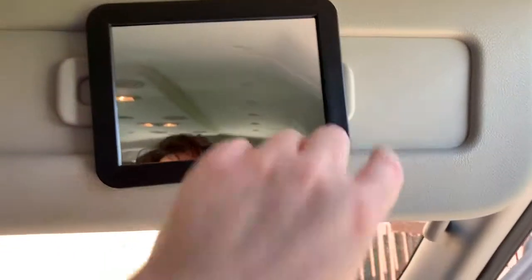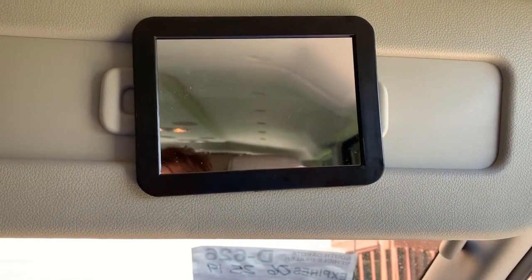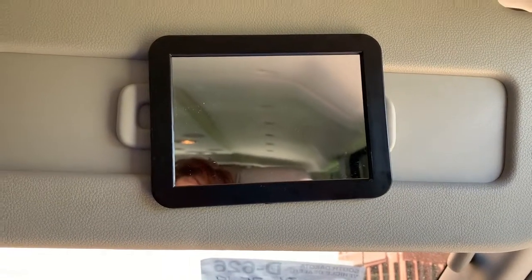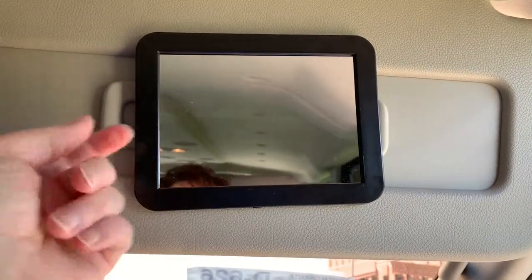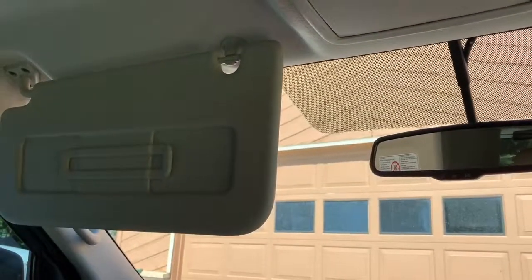And again, it's command strips, so this will come off if I choose to, which is also really nice should you ever need to for some reason. You pull the mirror off and then you pull the command strips off. So there it is. Let me go ahead and get that other one on and I'll show you how much better I can do.